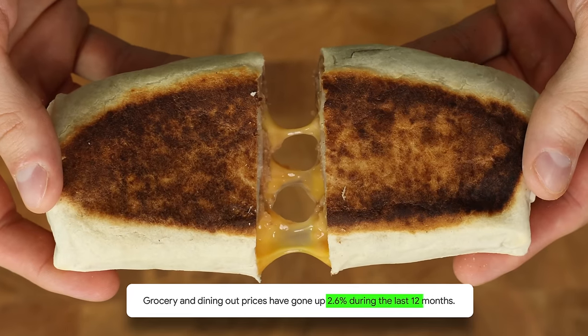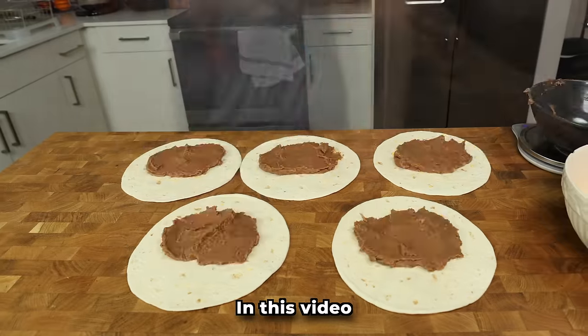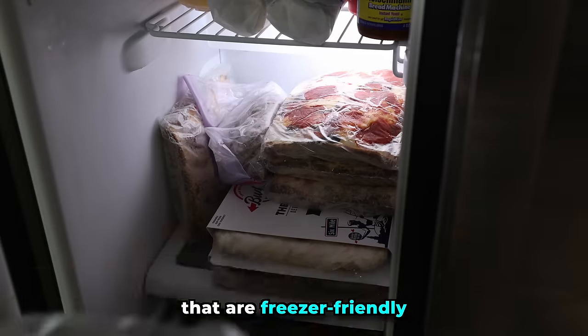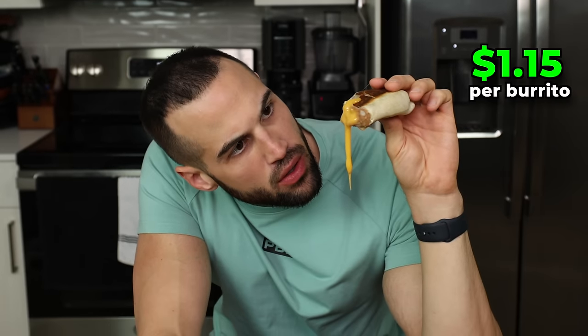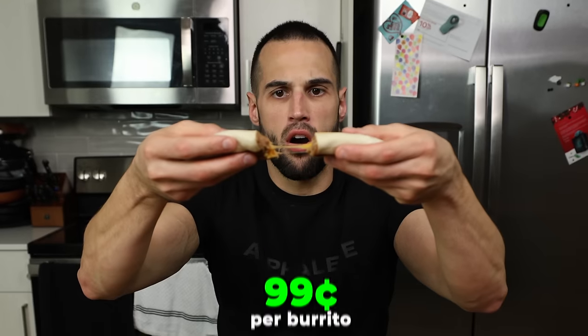Times are tough, but that doesn't mean we have to stop eating burritos. In this video we will make a week's worth that are freezer friendly, have a ton of flavor, and keep you full all while costing a dollar a piece. If you stick around, I'll even show you how I got these under one dollar per burrito.